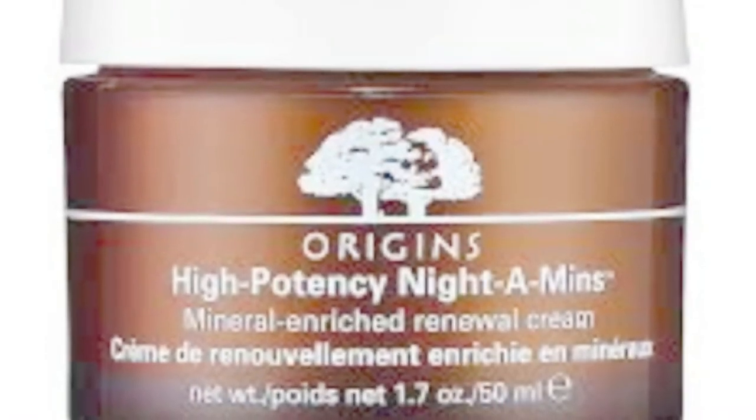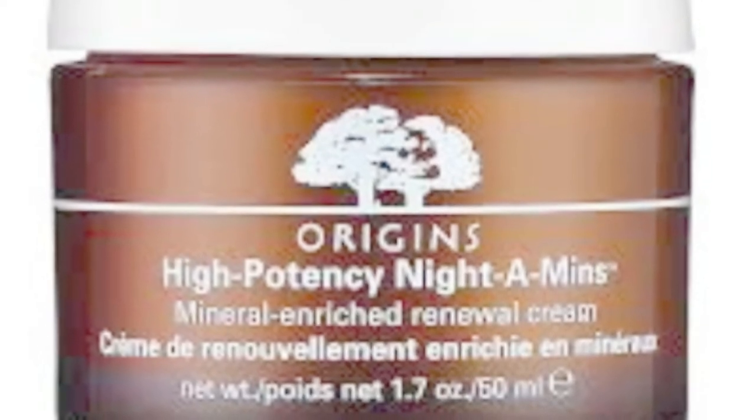And also the Origins High Potency Night-A-Mins Mineral Enriched Renewal Cream — it just makes my face feel so moisturized, better than any moisturizer in this whole entire world. I've tried so many. This is my number one face wash and this is my number one moisturizing mask.